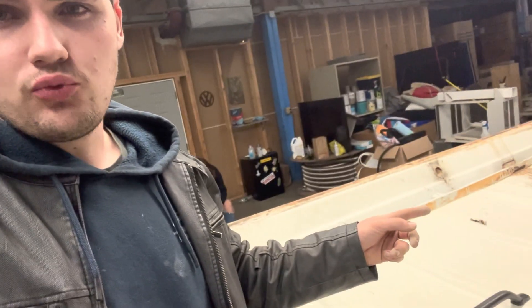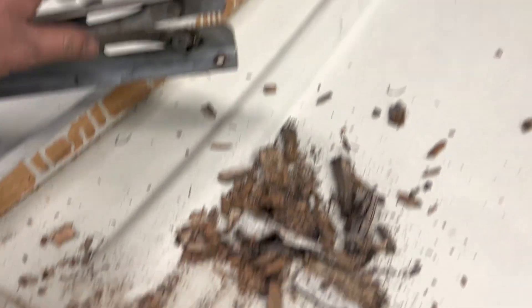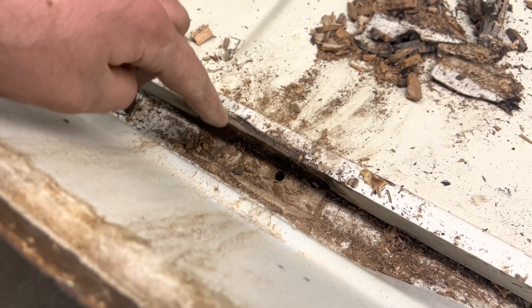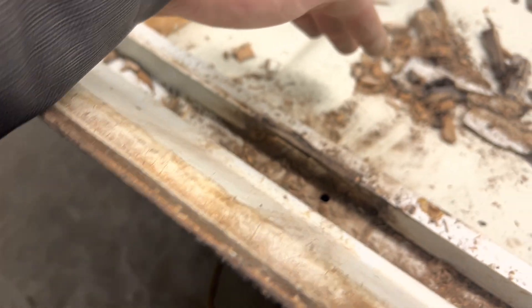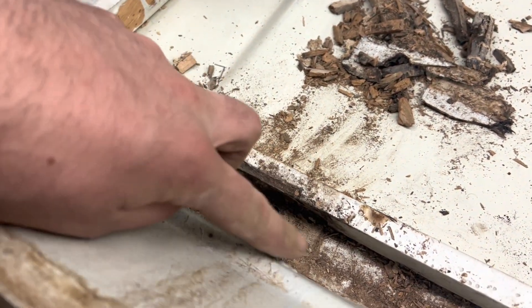Well, here's the deal — bit of bad news. I got some rot over there. I unbolted this bracket and found out that that whole block that's supposed to be there was rotted — it just crumbled. And then that piece has also got a hole in it. So I'm going to have to cut this out, replace it, and put in a new block here. I'll film it just in case you have to do the same thing. I'll catch you tomorrow when I'm working on that wood.